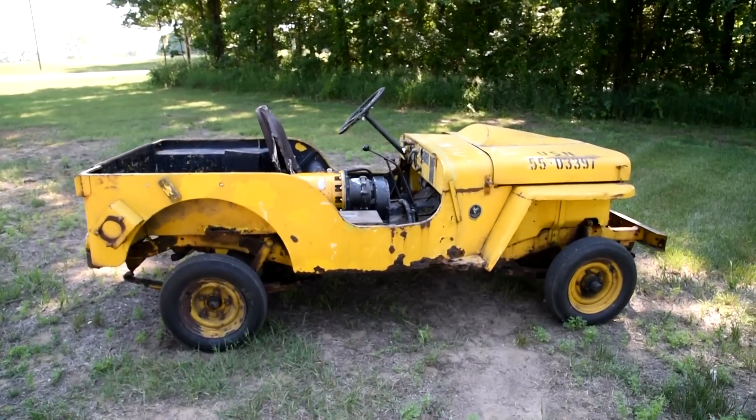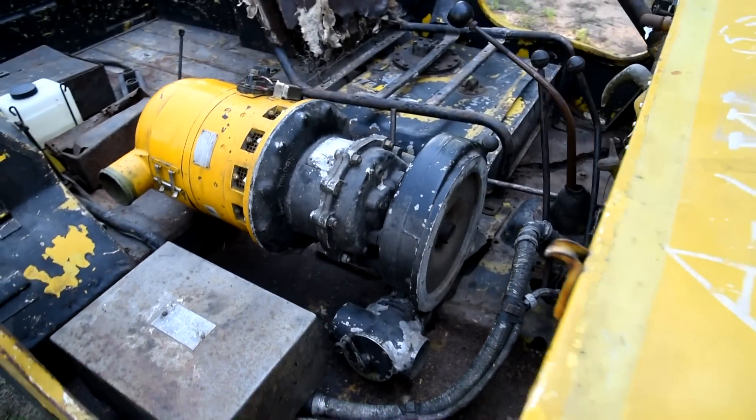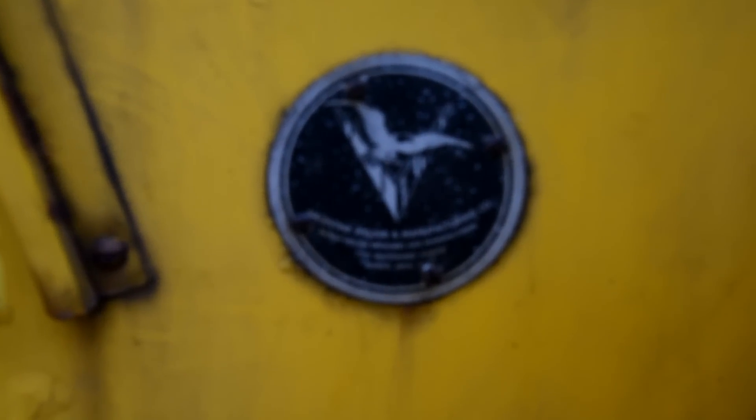There's the outside of the jeep. This is the only known Valentine welder converted CJ3A APU known to exist.